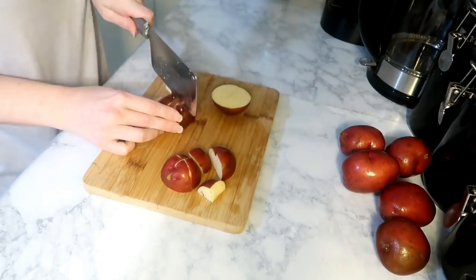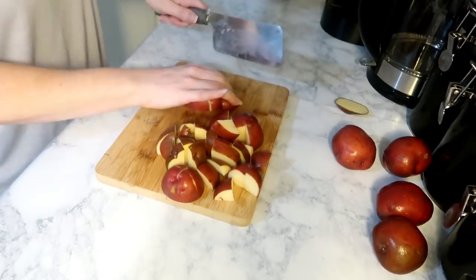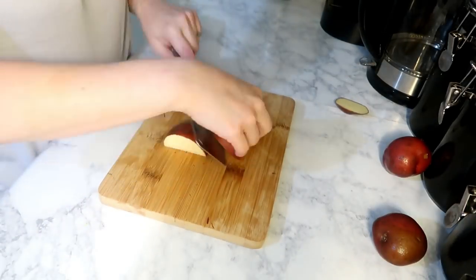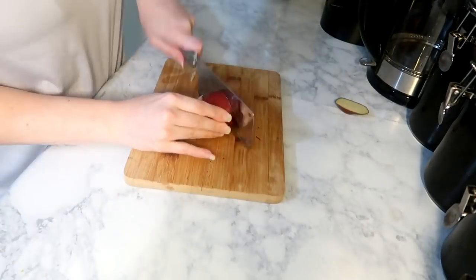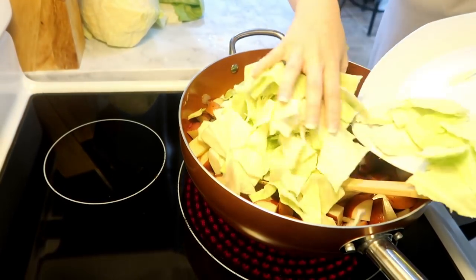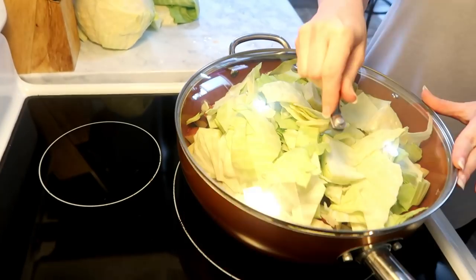I'm using red potatoes today because I like the way they cook. You can use russet or gold, whatever kind you prefer, but I had these red potatoes that needed to be used. I put those in, then went ahead and chopped up a whole head of cabbage, put that on top, put the lid on, and let it steam for about 20 to 25 minutes, stirring every so often.